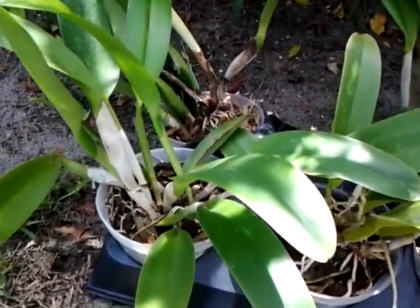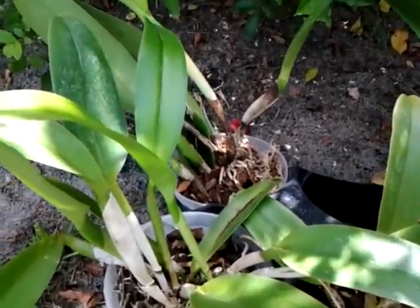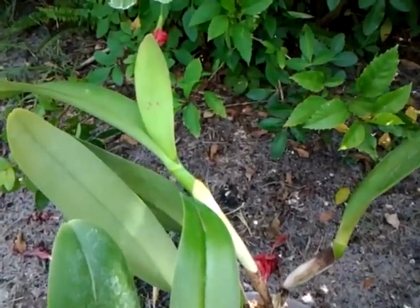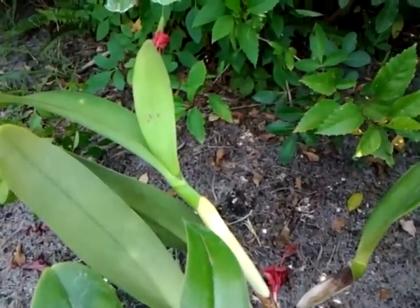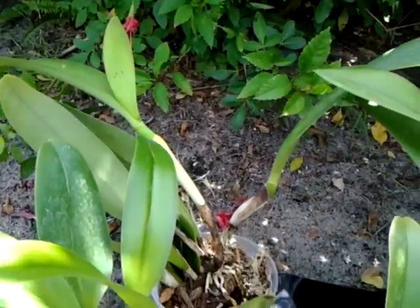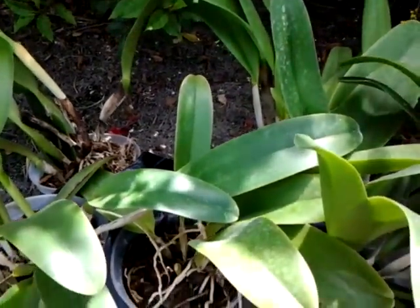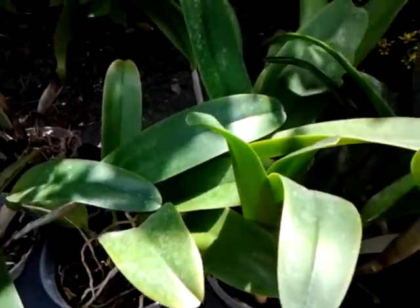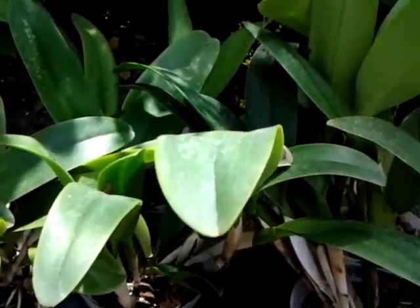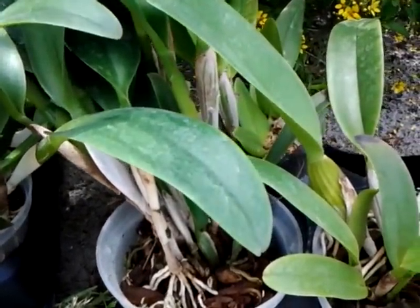I picked up some Cattleyas yesterday, and what impressed me was the size of the sheaths, which aren't filled — there's no sign of any bud in there whatsoever. But a few of them have nice, healthy sheaths. Again, as usual, no tags, but you can't complain when you find them like this. These look pretty healthy, in my opinion.